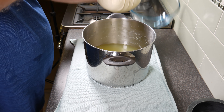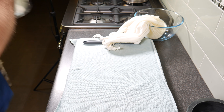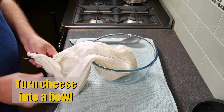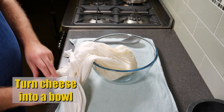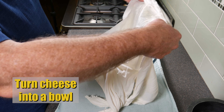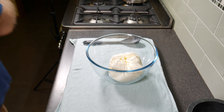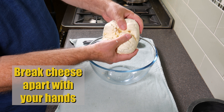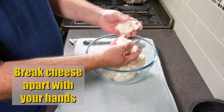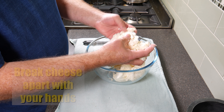Take the bag off the hook. You can do what you want with the whey. Turn the cheese out of the bag into a bowl — just roll it out like a big ball. Break the cheese apart to check for firmness; you don't want any moisture in there. It's a fairly firm cheese and that curd looks pretty good.